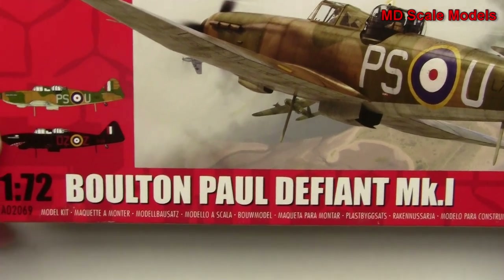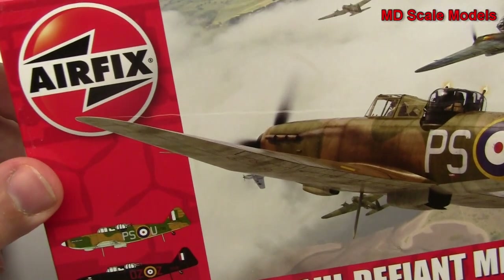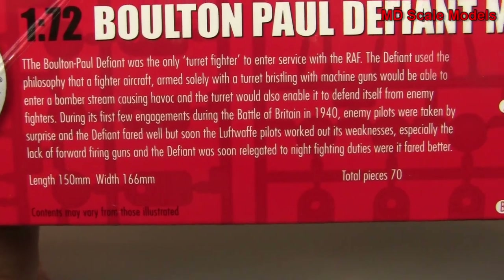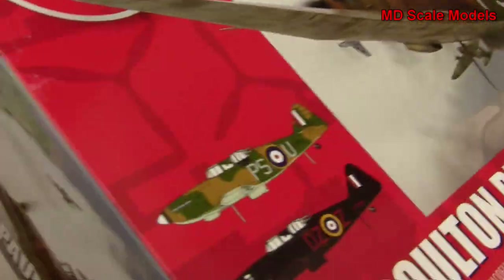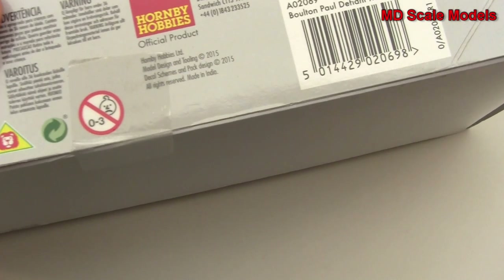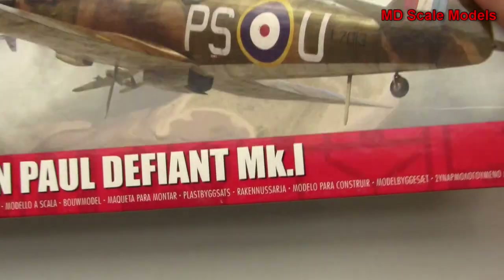This model kit review is of the 1/72nd scale Boulton Paul Defiant Mark One. It's a model by Airfix, and here are some details about the plane as well as the two different options that you can make. Let's have a look inside and see what we have.